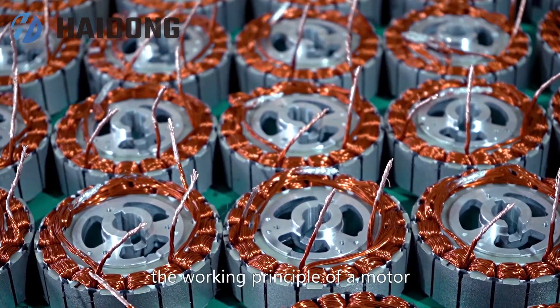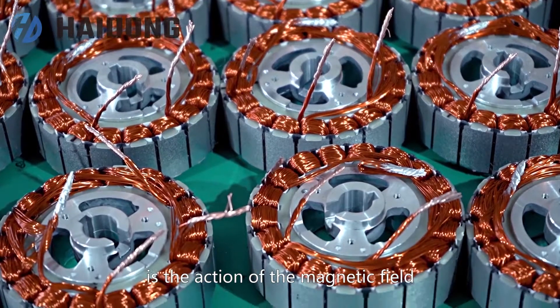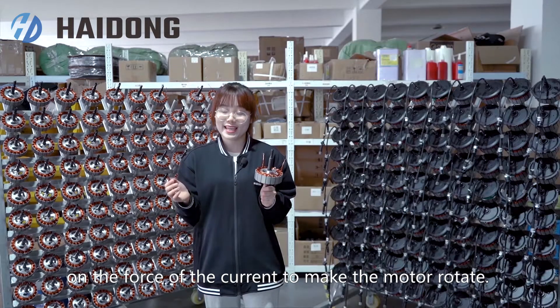In short, the working principle of a motor is the action of the magnetic field on the force of current to make the motor rotate.